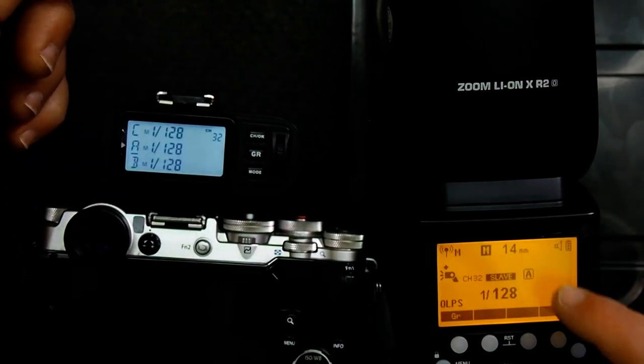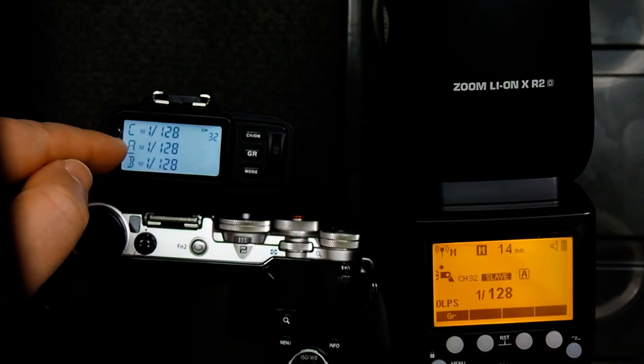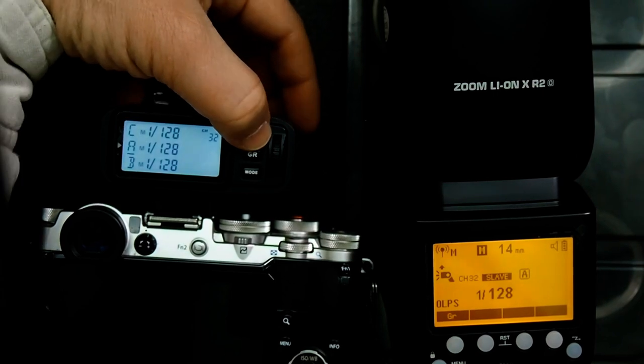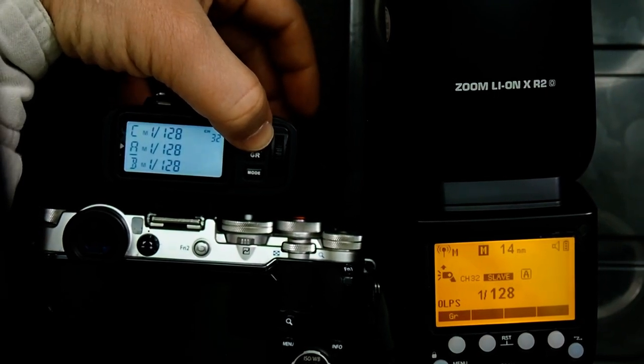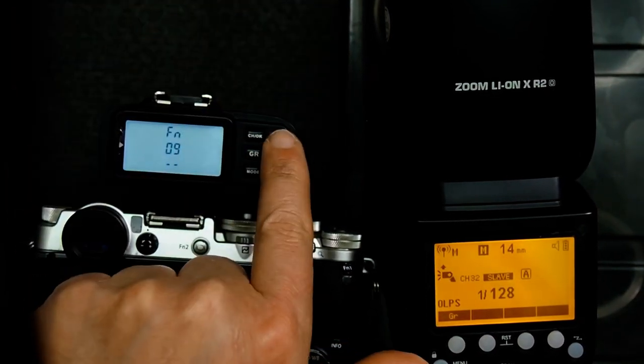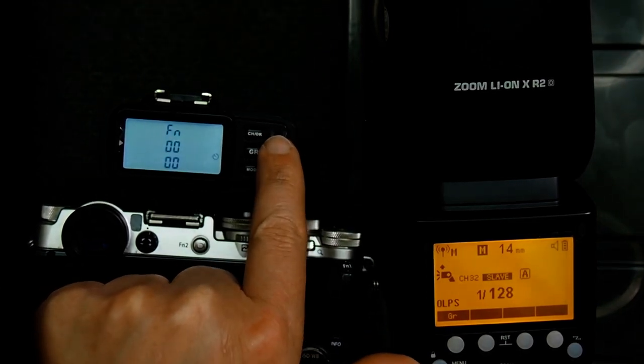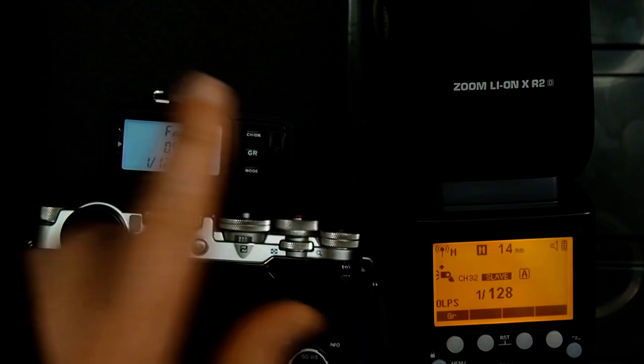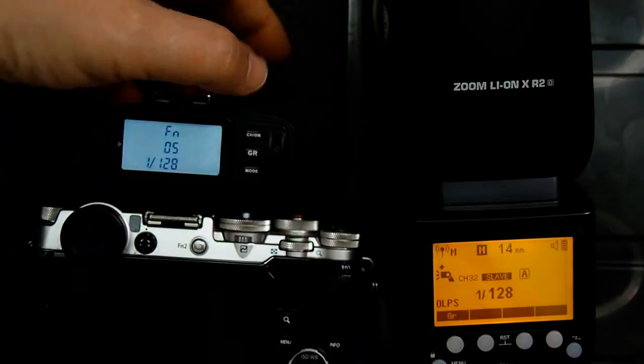So we go back into the function menu, press and hold the group button, and scroll over. None of this is documented too well, but on my trigger it's function number 5.